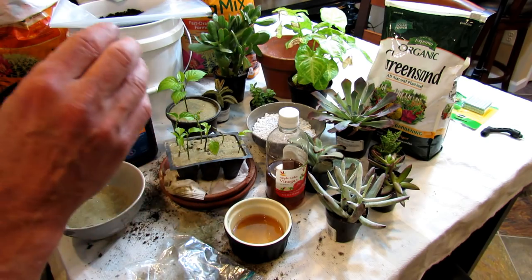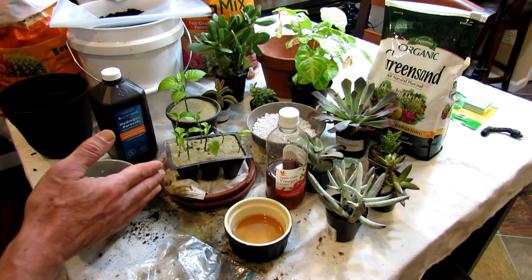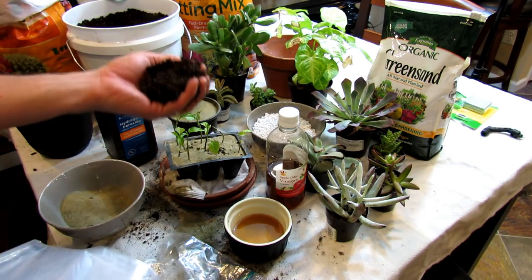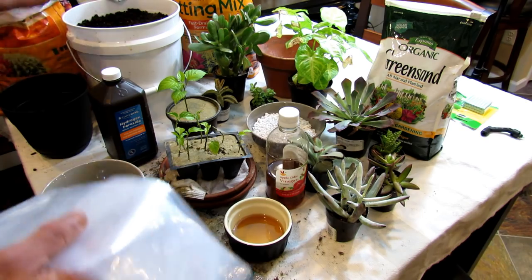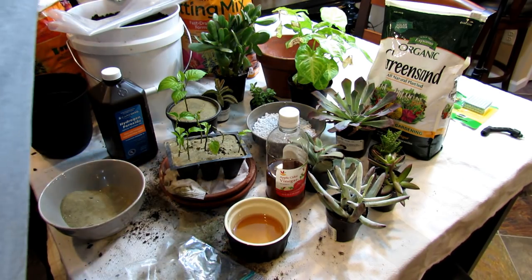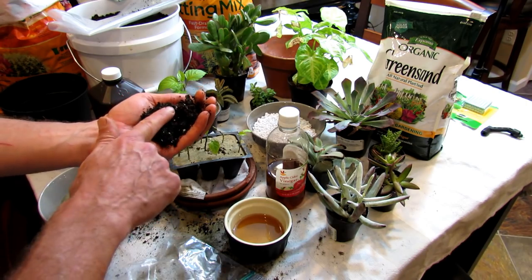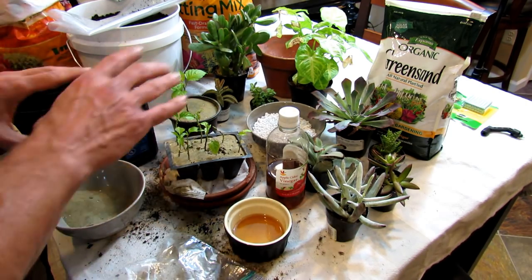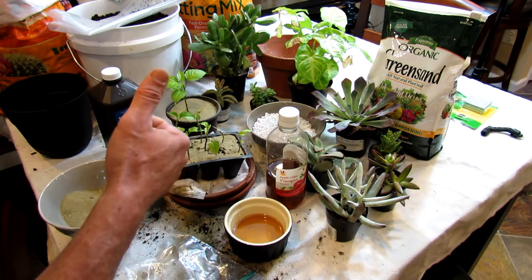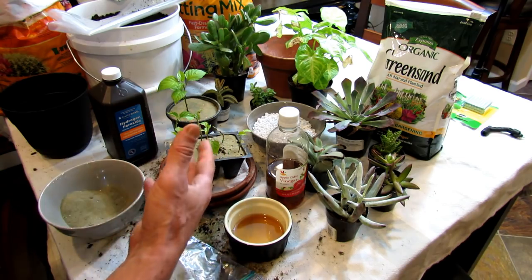Fungus gnats probably affect 99% of us. When we start seeds indoors, we typically go and buy a bag of starting mix. Sometimes you make your own, but you're using peat moss or other products. Fungus gnat eggs are typically in there. This is a bag I just opened — it's moist. It doesn't matter who the company is; we have fungus gnat eggs. When you set up your seed starts indoors, you're giving the fungus gnat eggs 70–75 degree weather throughout the whole day. They're going to hatch and they're going to infest your plants.